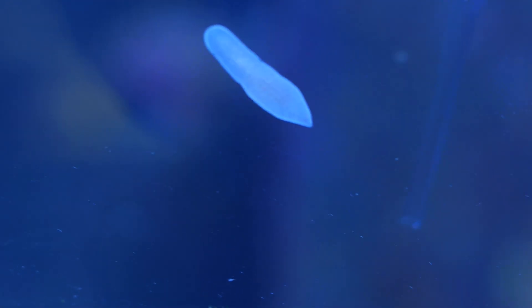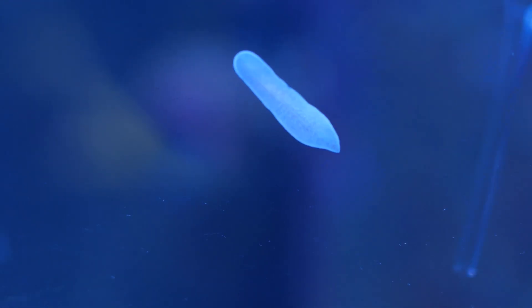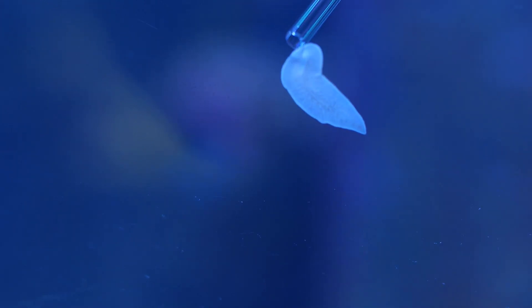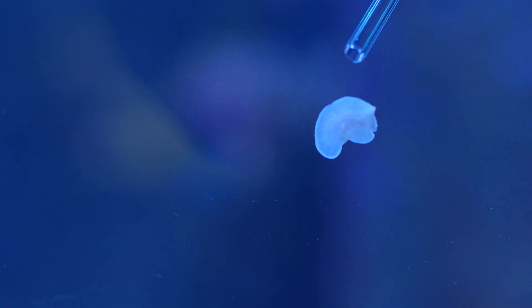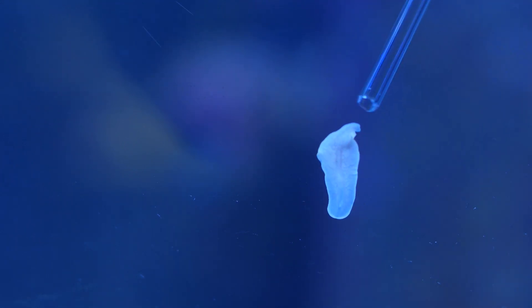In the next video I'm going to show you how I dealt with flatworms for the first time. They managed to actually destroy two of my corals.